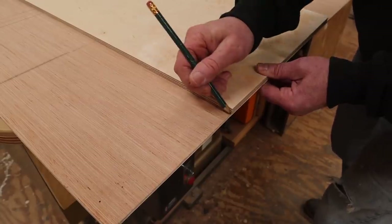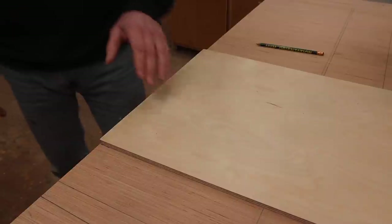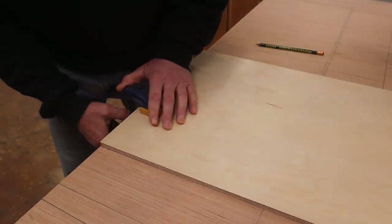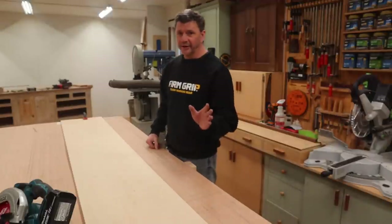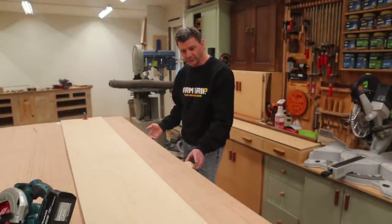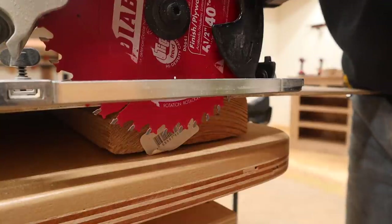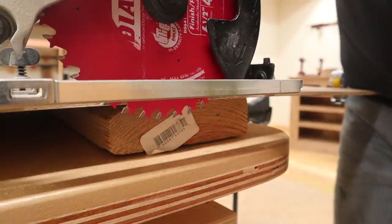Next I'll align the factory edge of the half inch plywood to the mark and clamp it in place, and I'm going to do that on both ends. I don't want to accidentally cut into my work table, so I propped the plywood up with some old 2x4s to support the material during the cut.